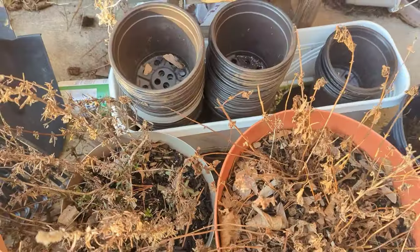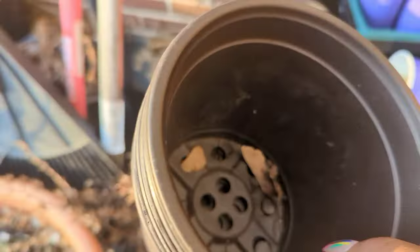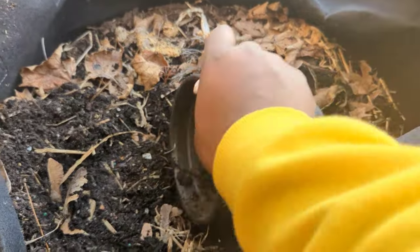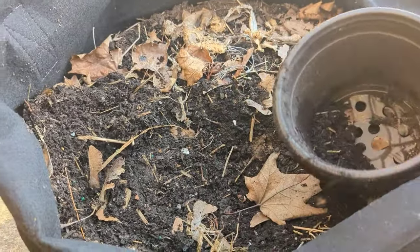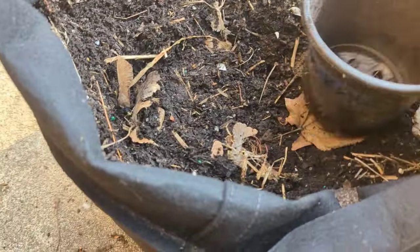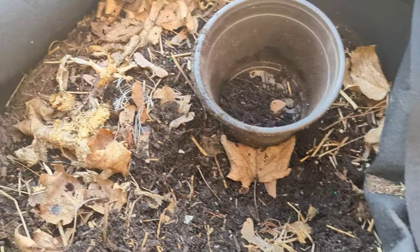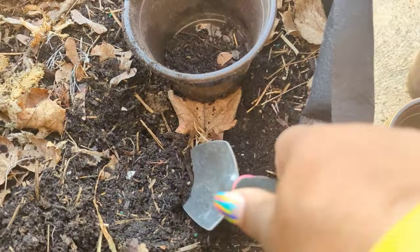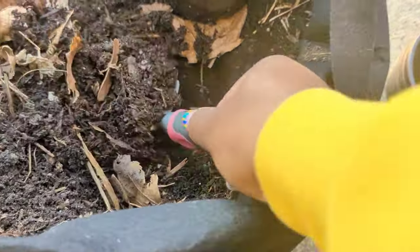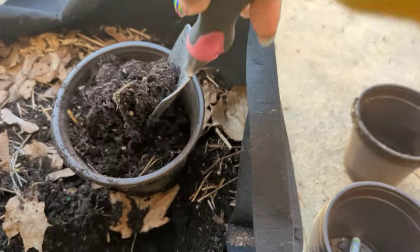Hey UGG fam, Kiki Soto here — Urban Girl Gardening and Lifestyle. Welcome back to my channel. Today we had a beautiful 70-some-odd degree day and I started out doing a little bit of cleanup outside, but then I said, you know what, I think I want to start some seeds and I think I'll start them outdoors. This time last year I also started some herbs and flower seeds outside, so I figured I'd give it another go.